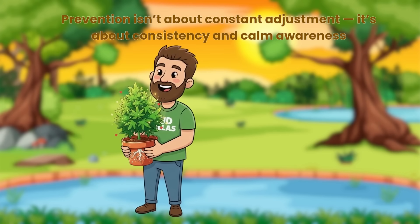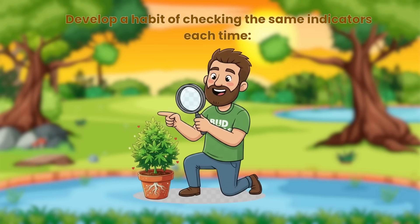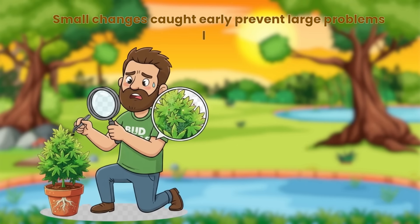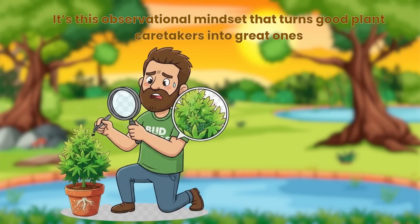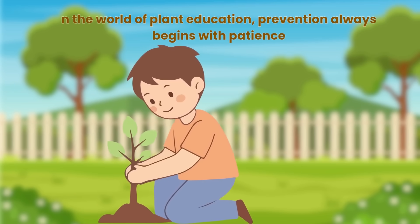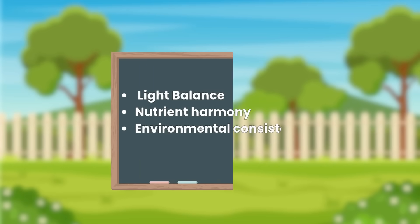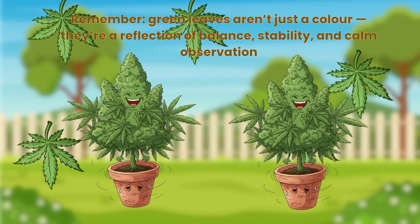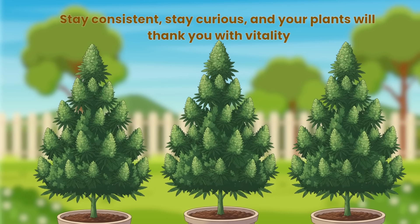Prevention isn't about constant adjustment — it's about consistency and calm awareness. Develop a habit of checking the same indicators each time: leaf colour, firmness and the feel of the growing environment. Small changes caught early prevent large problems later. It's this observational mindset that turns good plant caretakers into great ones. Yellowing leaves are rarely sudden — they develop through a series of signals. By understanding light balance, nutrient harmony and environmental consistency, you create a system that stays healthy naturally. Green leaves aren't just a colour — they're a reflection of balance, stability and calm observation. Stay consistent, stay curious and your plants will thank you with vitality.